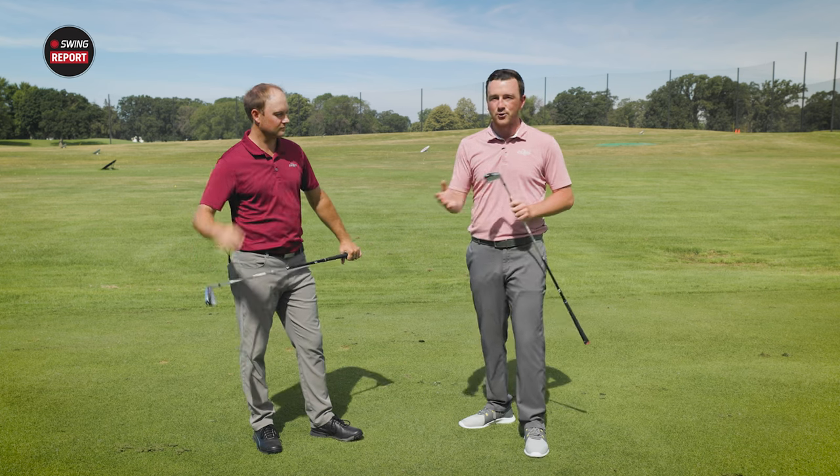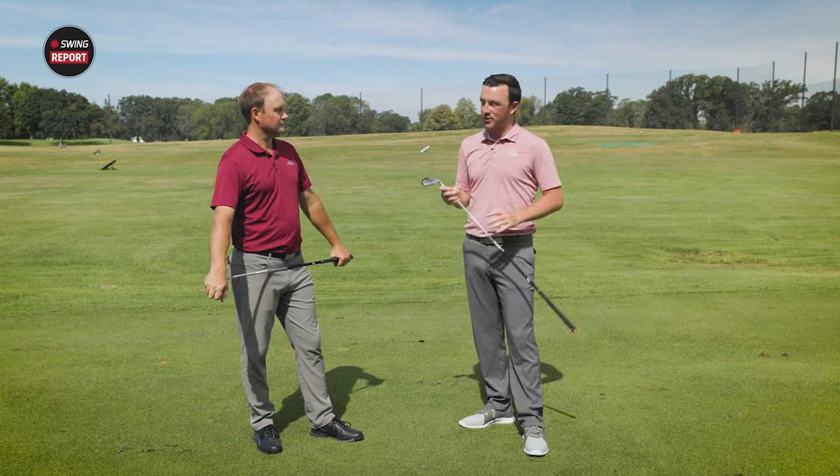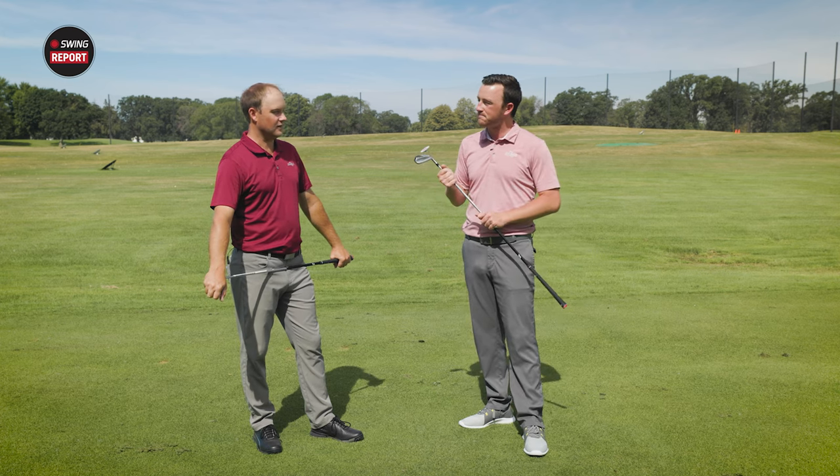That gives you a sense of what type of players each model is catering to. Of course, the next step is testing — we've got the TrackMan out here, we'll hit a few shots with each one and see what the data tells us.